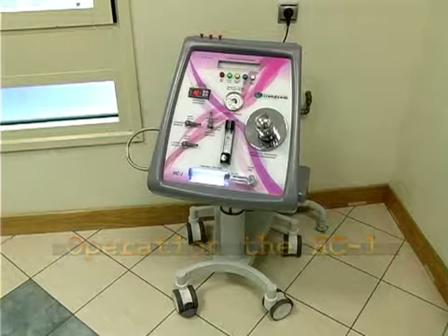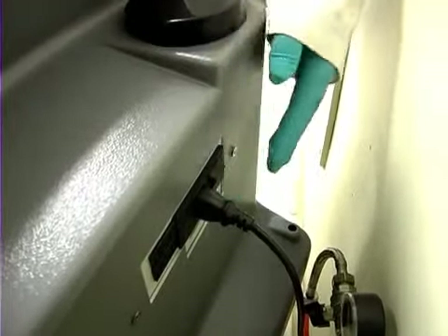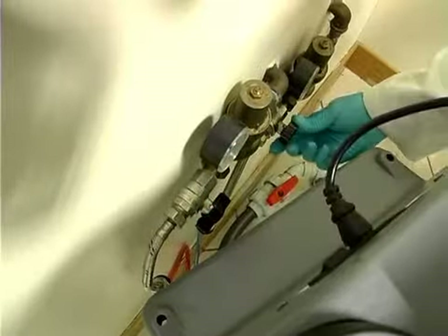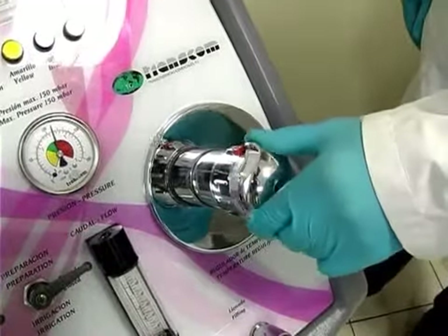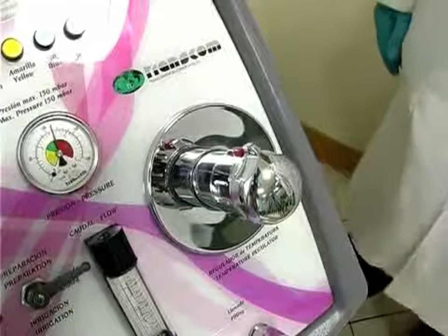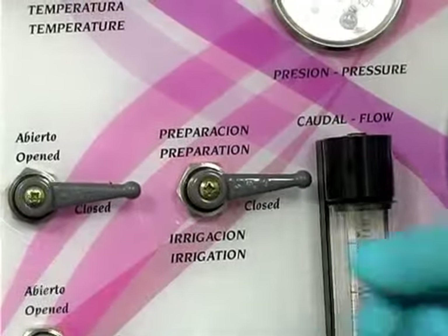Operation. Turn the machine on with the power switch. Now fully open the water taps and set the main water intake to maximum. Select the desired temperature with the temperature regulating control and select prepare.